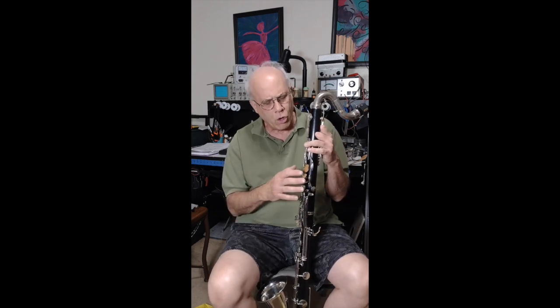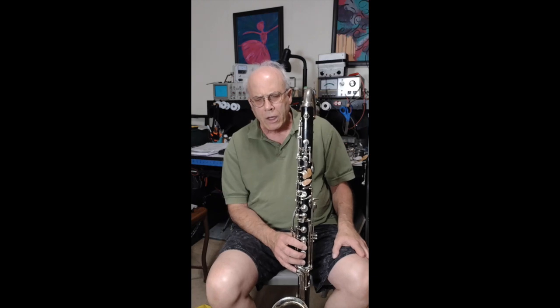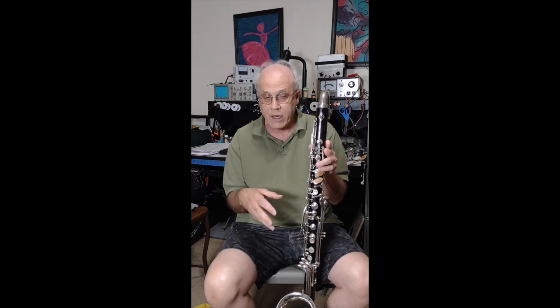I want to make a comment about the principal issue that I deal with that's most difficult, which is navigating the break. Of course, that's difficult for everybody, but when fingers are shortened it creates an added difficulty. The other issue is when moving back and forth between instruments, as I've been doing making these videos, my hand takes some getting used to — I have to kind of re-equilibrate.